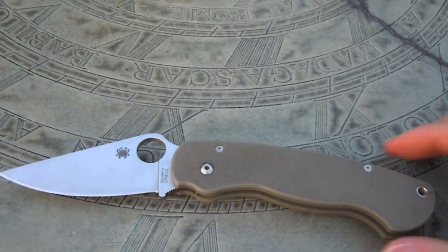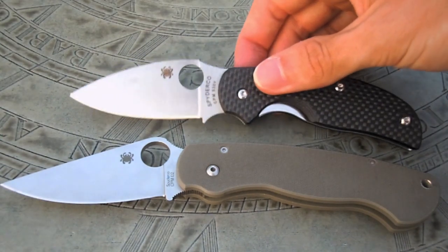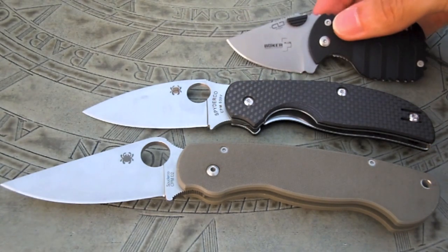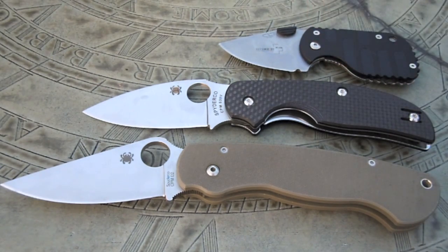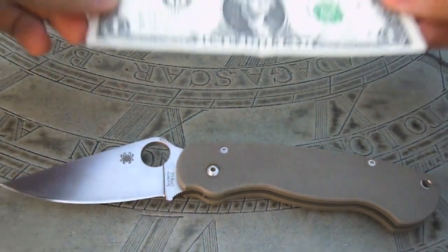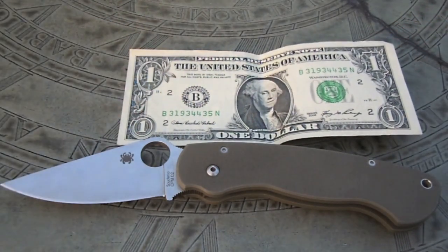Now for a quick size comparison. Here's the Spyderco Paramilitary. I'm going to bring in one of my favorite EDCs, the Spyderco Sage — you can see the Sage is just a little bit smaller than the Paramilitary, about an inch and a half. Now my secondary EDC for the day, which is the Boker Subcom — you can see the Boker Subcom all the way open is about the size of the Paramilitary's handle, actually a little bit smaller. So this is quite a large knife. I also had some suggestions from subscribers to compare it to something familiar, so here is a US dollar bill as a size comparison.